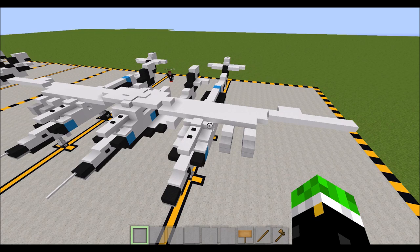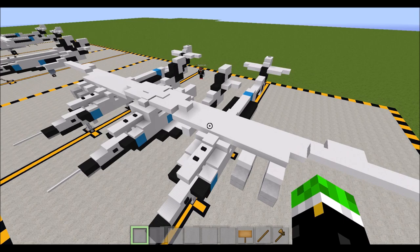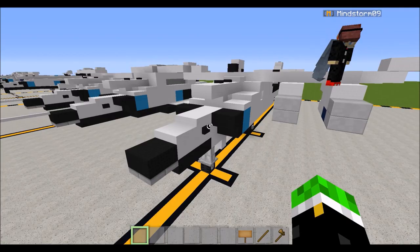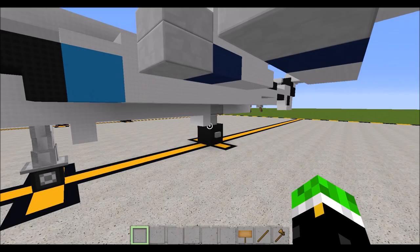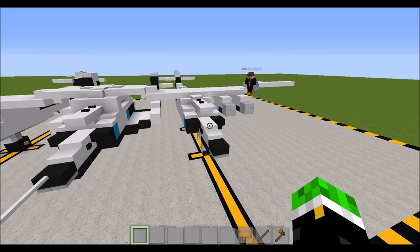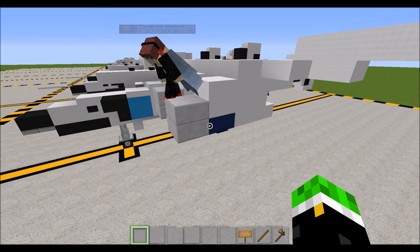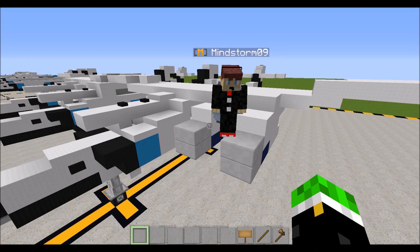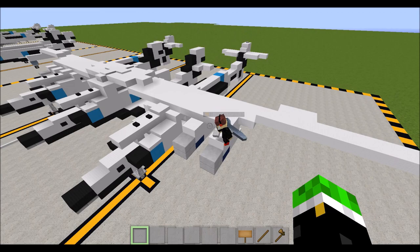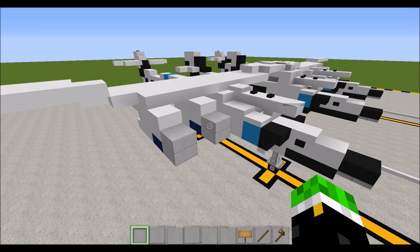The White Knight 2 is Scaled Composites Model 348. Quick look around the build: we have landing gear for the White Knight 2 here. It has a very interesting landing gear setup — a nose gear and then a single set of rear landing gear at an incline from both sides due to the thin fuselages. These are the Pratt & Whitney PW308 engines — four of them, two on each side of the aircraft.